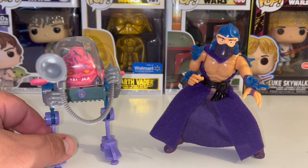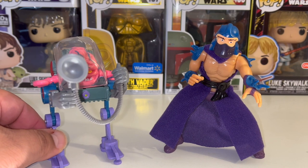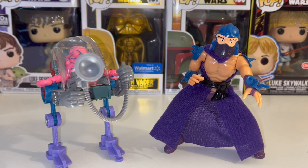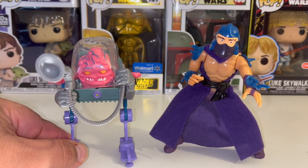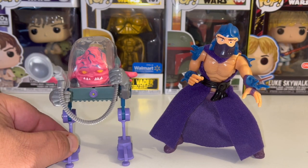I believe the Turtles figures came out in '87 if my history is correct. Growing up, I actually had Shredder and I think I had all four Turtles, but then I lost Donatello and Michelangelo, and all I had left were Leonardo and Raphael. Raph is my favorite one, so naturally I would have always kept him. But I never had Krang for whatever reason — he was just never available at the toy stores where I was, or I never got a chance to buy him. But I'm glad to have him in my collection now.